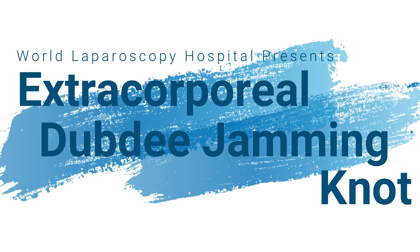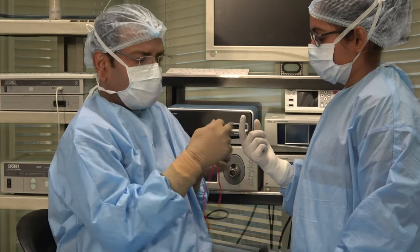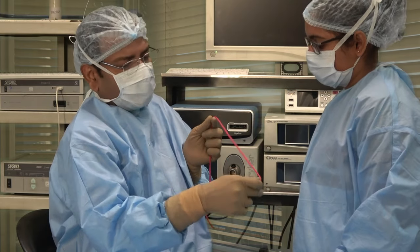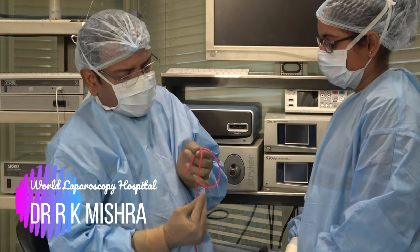Hello friend. We will see today how to tie the Dandy Jamming Knot. The Dandy Jamming Knot is a starter knot which you can use for intracorporeal suturing, but you have to prepare it extracorporeal.